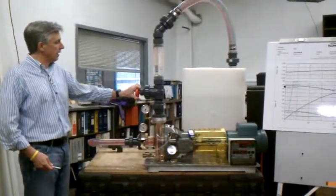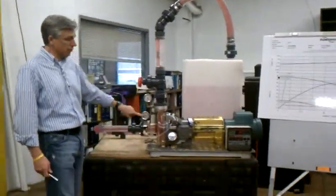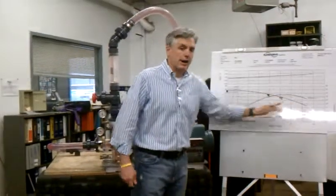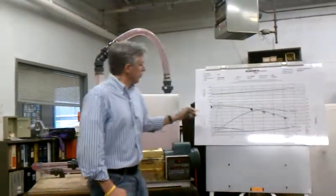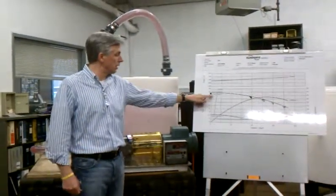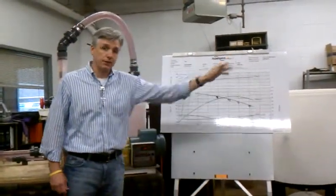So then we would open the valve through a flow, which you can read here — in this case it's 40 gallons per minute. We would take our pressure readings, do our calculations, and we would then plot the point on the curve to verify. We would do this two or three more times, plotting all the way to run out. We do this to teach the engineers involved to understand what trim diameter you may have in the pump, which is a good troubleshooting feature, and to verify that the pump performance you're actually getting in the field matches what is on the curve — so it's field verification.